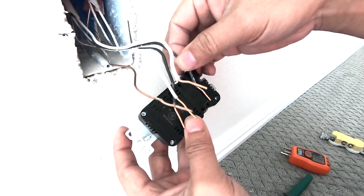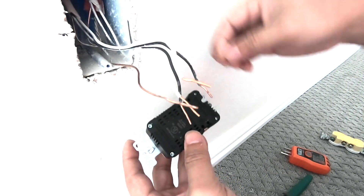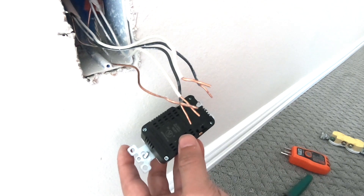As you can see here, as indicated, this is a bit too long. So we're going to trim about a quarter inch off this cable to get it to the right length.